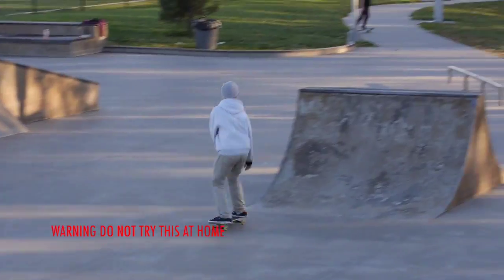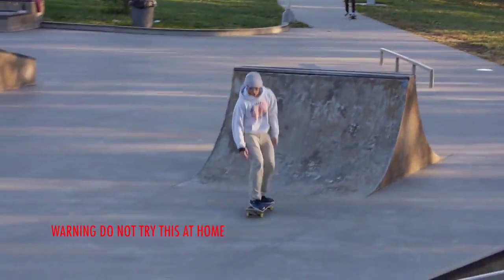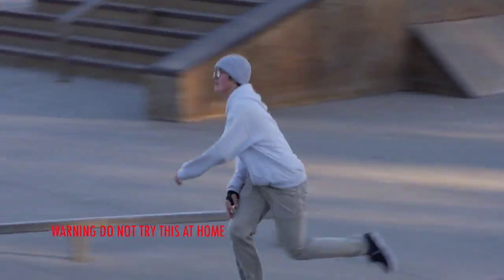First off, you're going to want to know how to ride a skateboard. You can't just step on a skateboard and expect to know how to ollie. You're going to want to build up some board control, cruise around the skate park a little bit, and just get used to riding a skateboard.